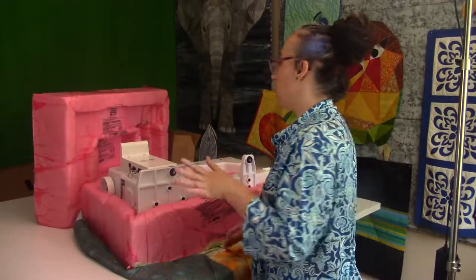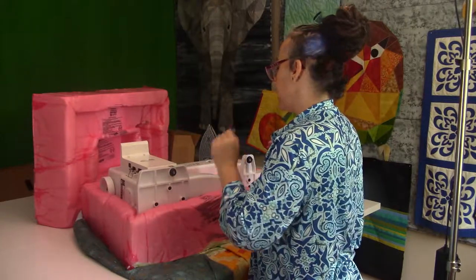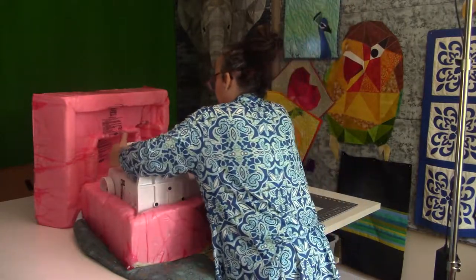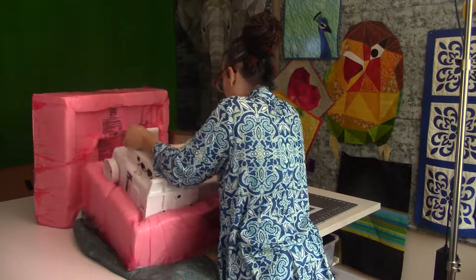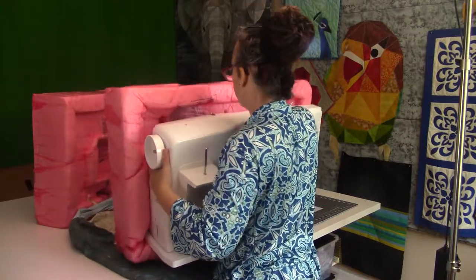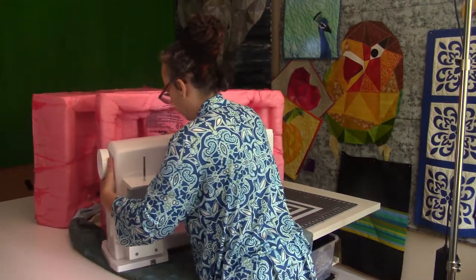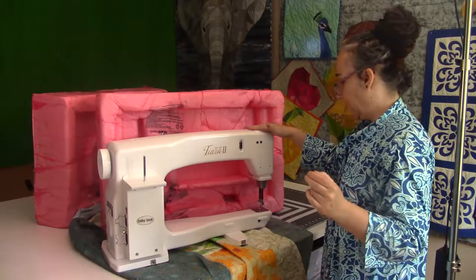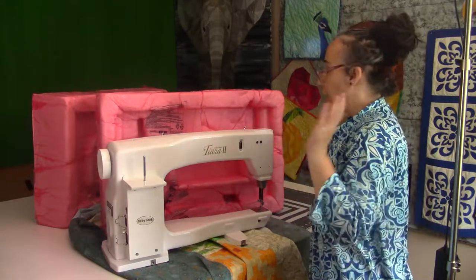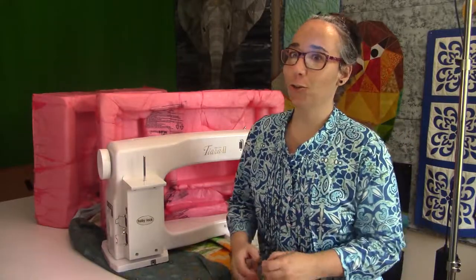She is very heavy and sturdy, so I'm going to carefully take her out of the box. There she is — I have the table ready, let me put it on the table and I'll show you the final product.